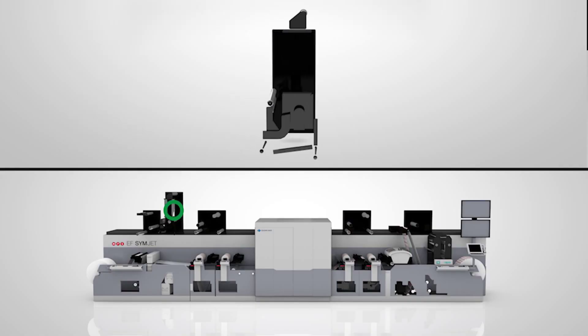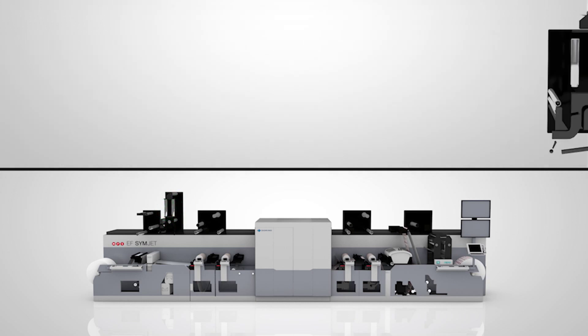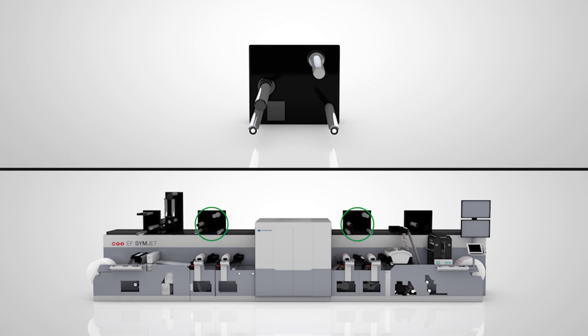We have a D-LAM R-LAM unit that we can print on the adhesive. We have a turn bar for backside printing. And we have a cold foil unit that we can configure into any one of the flexo stations.